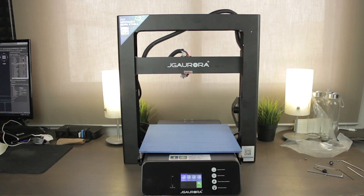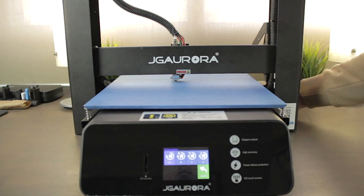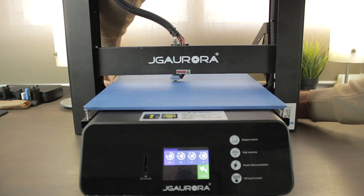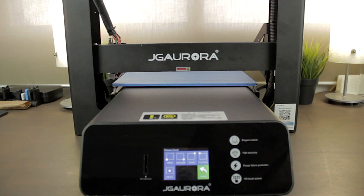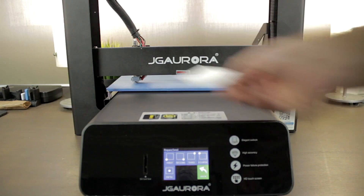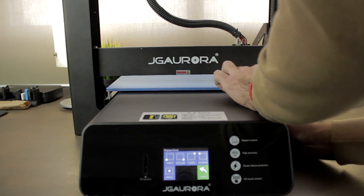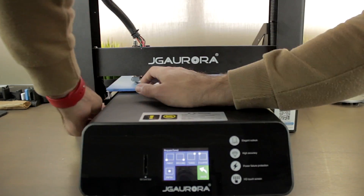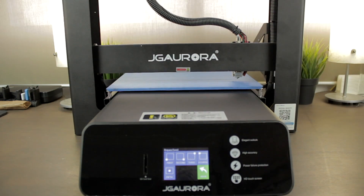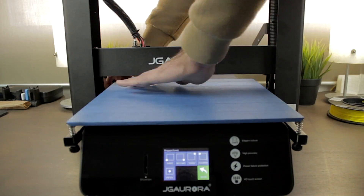I'm going to lower the print bed down a little bit to get more clearance in order to do the bed leveling. First we'll send it to the first point in the left bottom corner of the bed. Once there, we'll level it with a paper as we always do. We'll go back and forth between the first two points until they're properly leveled, and then jump to the third and fourth points. After a couple of minutes adjusting every single point, the printer will be properly leveled and ready to print.